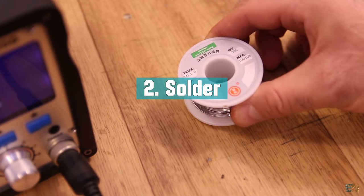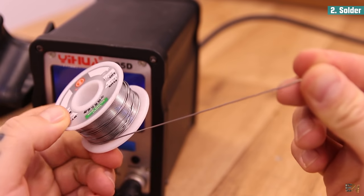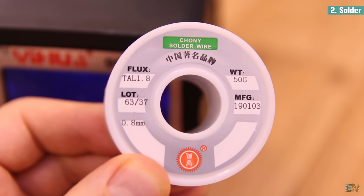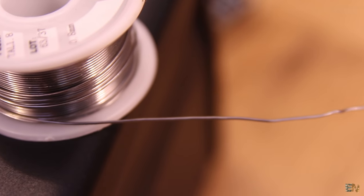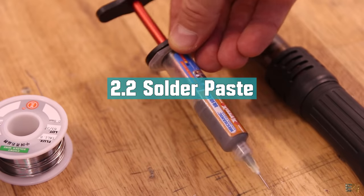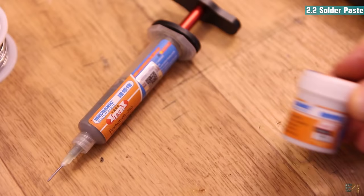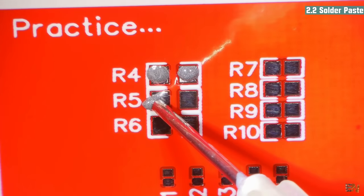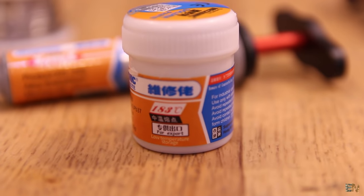Next we need some solder — try having the best quality possible. For SMD, the thinner the better. I usually use 0.81mm but it would be much better to have a 0.5mm one or less. In case you use a hot air gun, you will need some solder paste. You can get this in a plastic syringe or in a small plastic cup. Make sure you have a good quality paste that is not expired and store it at low temperatures.